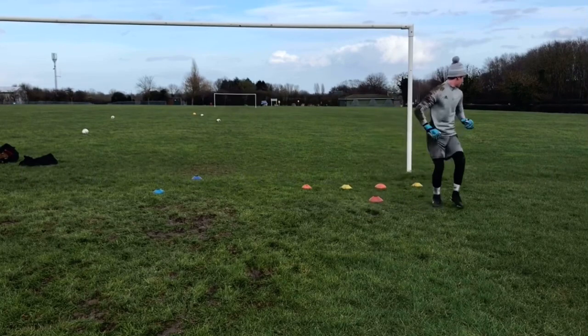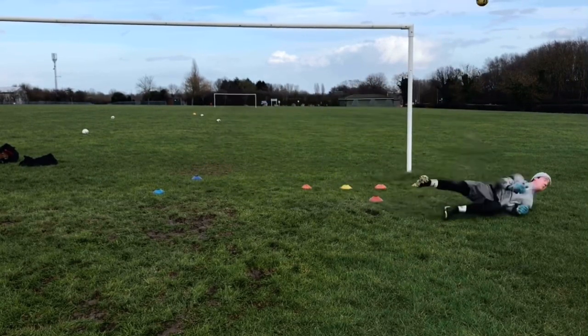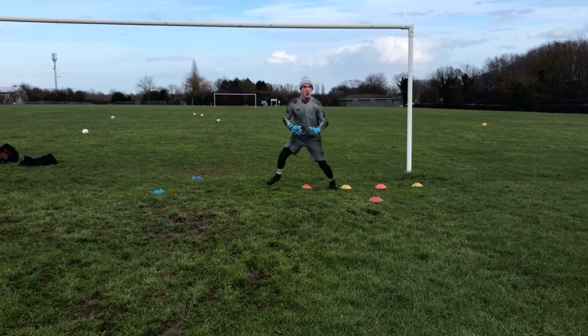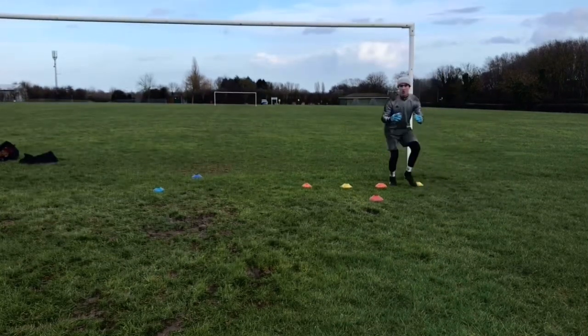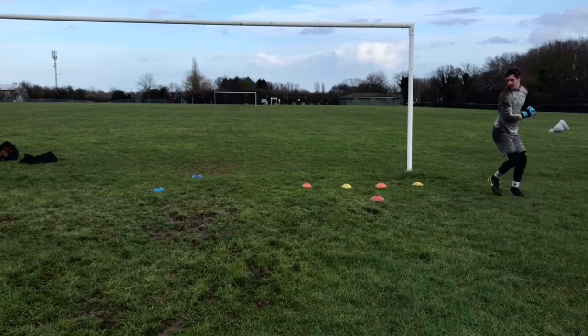That's a nice thing, great diving angle, great save, up super quick, try and use the pendulum while you spin your bum. Oh what a touch mate, love that, what a catch.